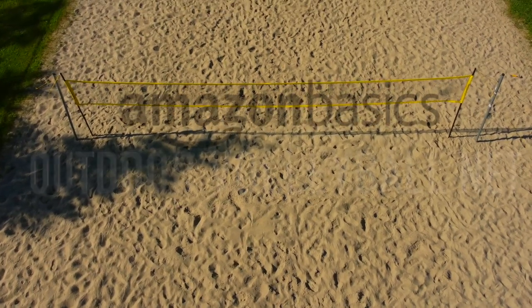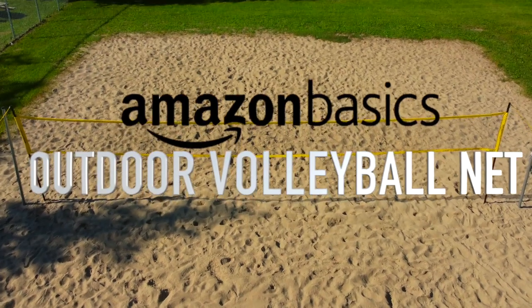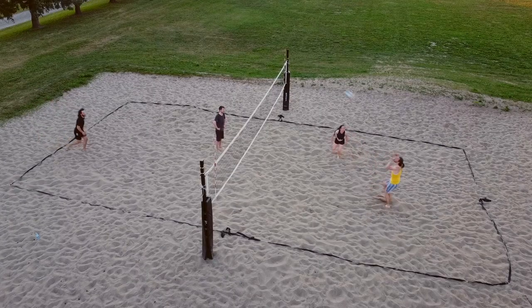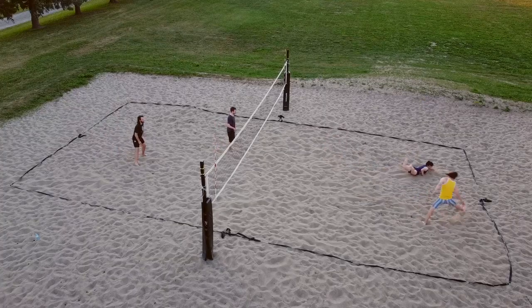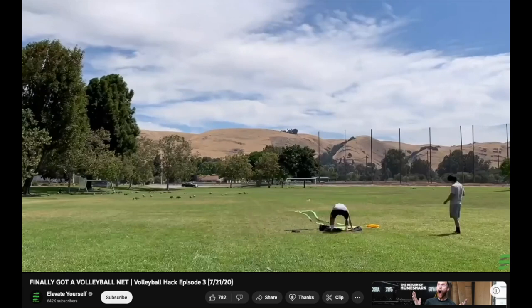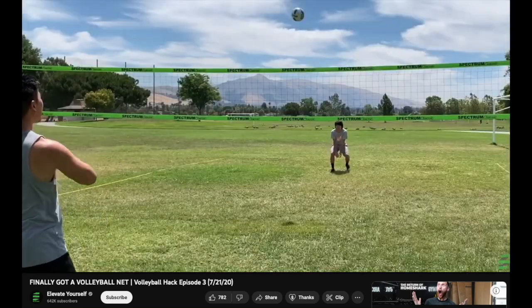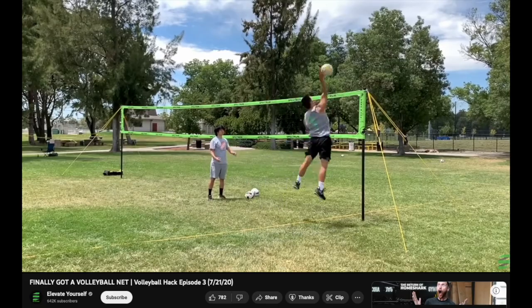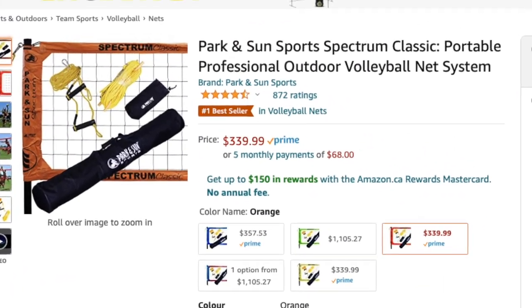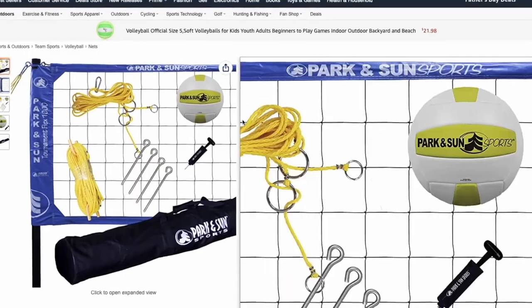The Amazon Basics outdoor volleyball net. When the warm weather hits, if you're like me, you want to play as much as possible but you don't want to be at the mercy of public courts availability. If you want the flexibility to play whenever, you might want to invest in getting your own net. I hit the web and found this Park and Sun model was quite popular, but at $340 it was a bit more than I was willing to spend — and apparently it's three times as much if you want lime green.